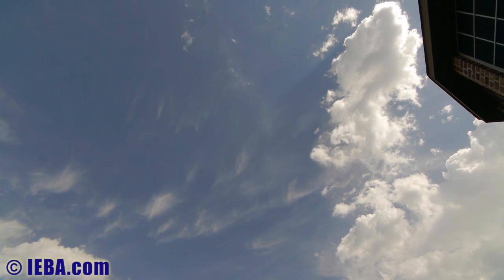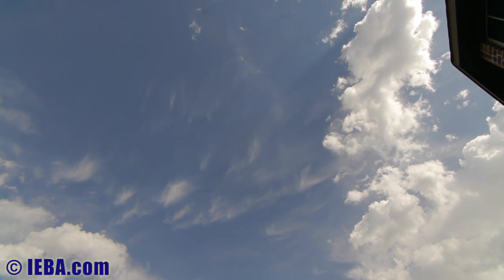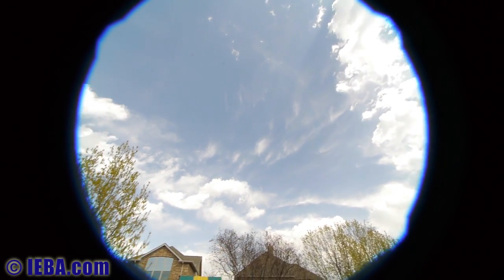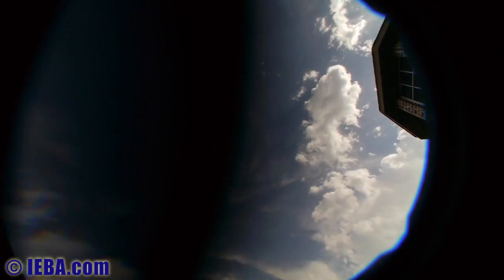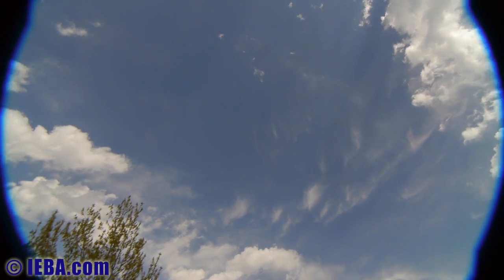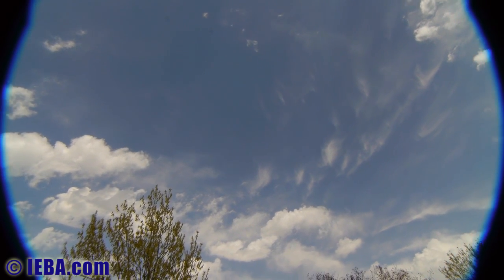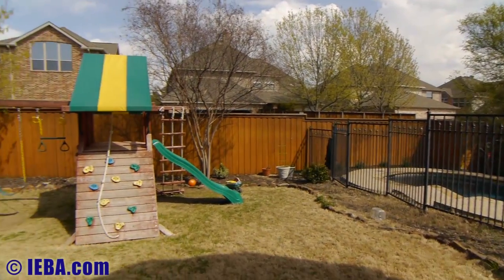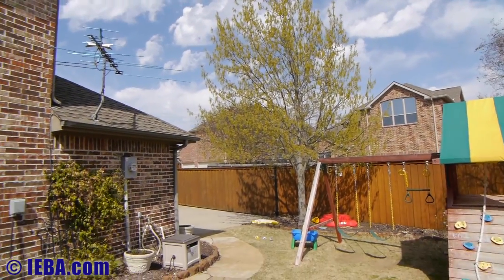So I'm at 5.5mm f11, and the doubler is in. Actually, it's not a doubler — it's a 1.7x, so if I take that out, this is what you see. Put the doubler in. Still some vignetting on the sides, clearly. That is a wide lens. A little bit of bowing, distortion on the edges — definitely a little bit of bowing.